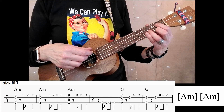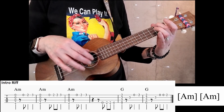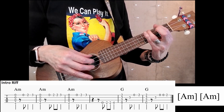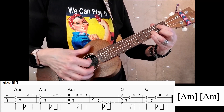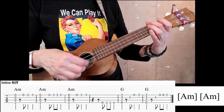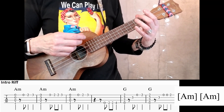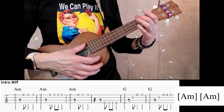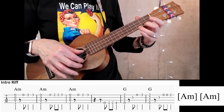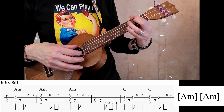Let me play the riff for you. One, two, here it goes. Let's play it together four times. One, two, ready, begin. One, two, and three, four. One, two, and three, and four. One, two, and three, and four.